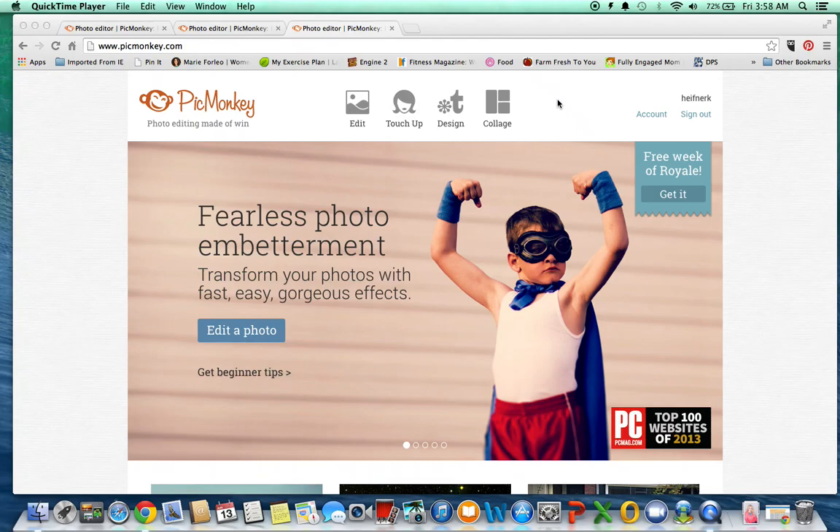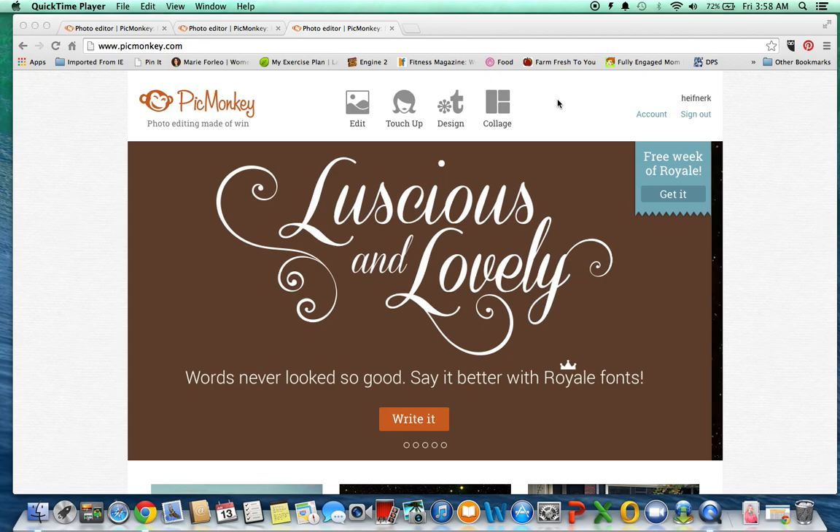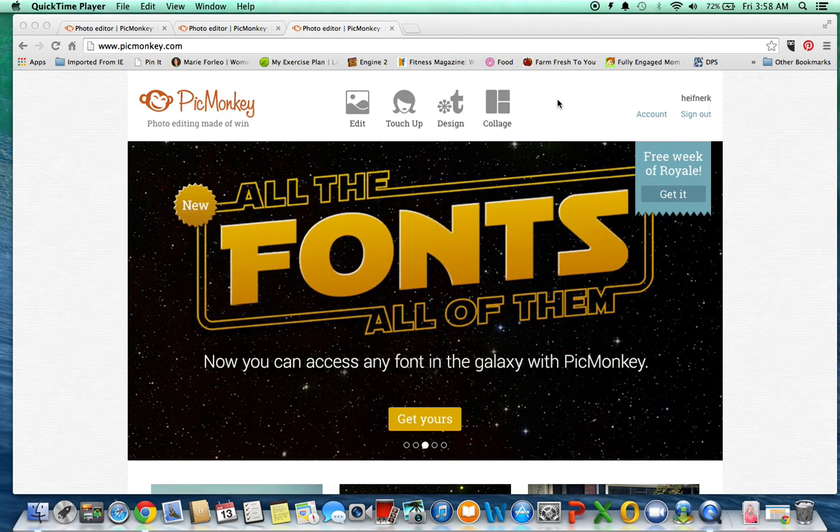Hey guys, another PicMonkey tutorial for you. I'm going to teach you how to remove the background from your pictures and be able to use that picture in multiple uses. So for example, we'll do a Facebook cover.